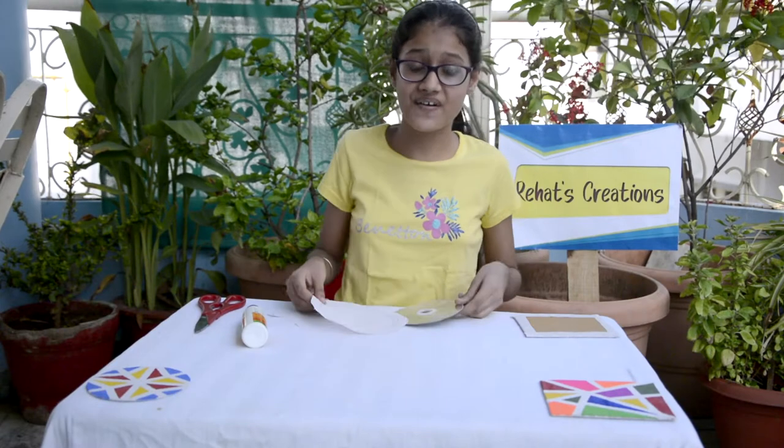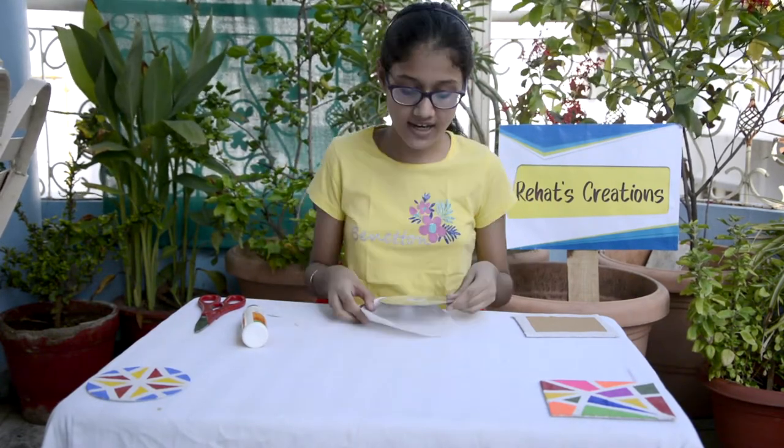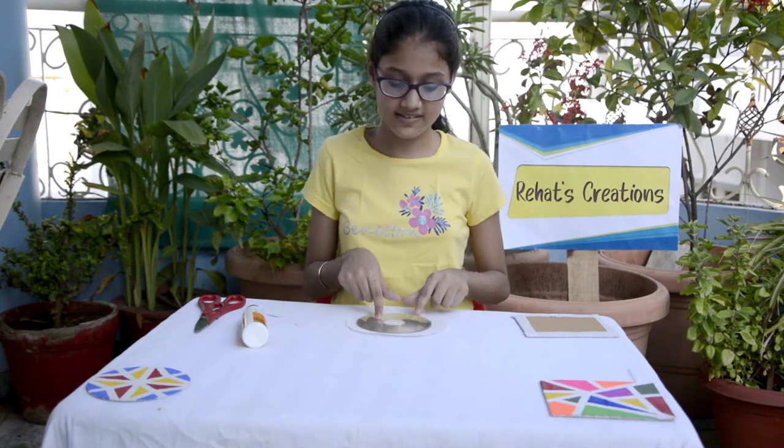So guys, now I'll stick this circle of buckram on this CD. To stick this buckram on the CD, make sure you watch the video carefully.